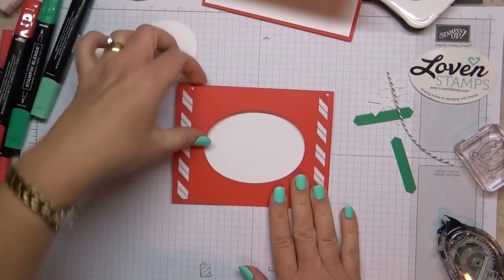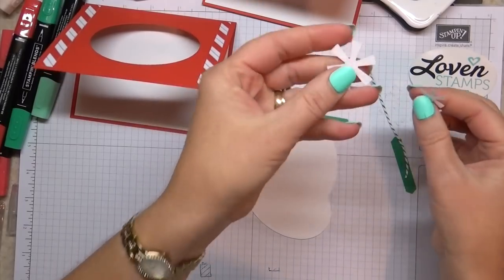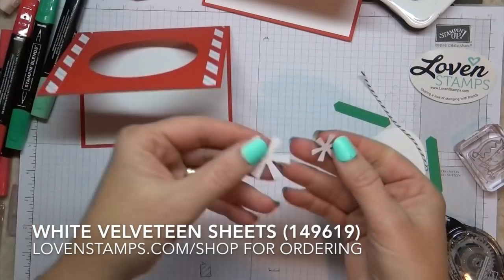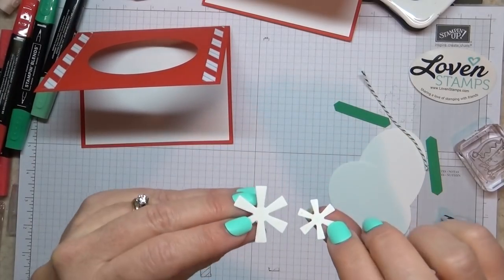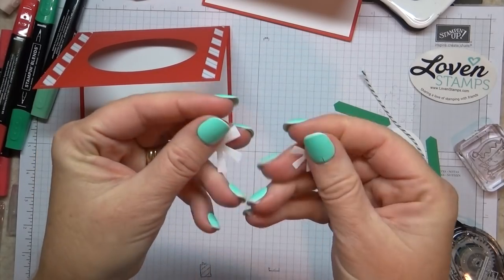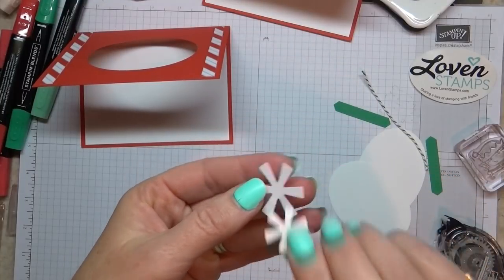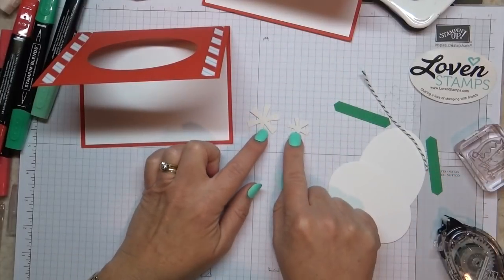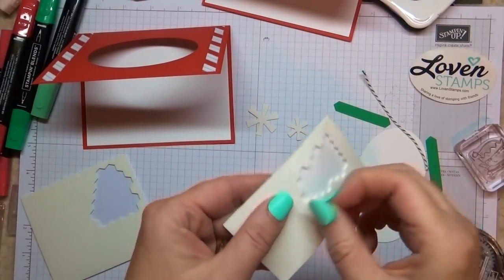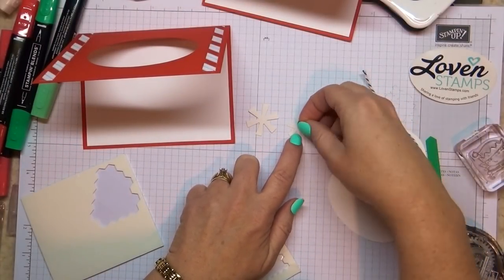Then we have our discs here — we might as well put these on. These are using the Velveteen paper, which is available in November. It's like a lightly flocked paper. If you're trying to figure out which is the Velveteen side, one side is kind of true white and the other side is a little yellowy — so the yellowy side is the back. I'm going to put Stampin' Dimensionals on these. I love the mini Stampin' Dimensionals for this purpose because they're so tiny and they fit great on these.